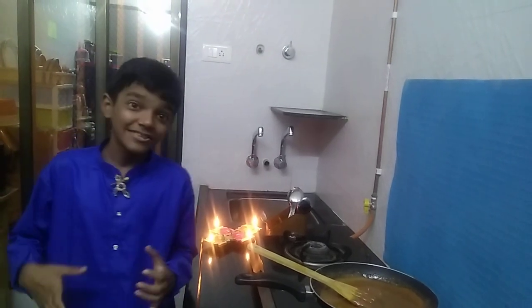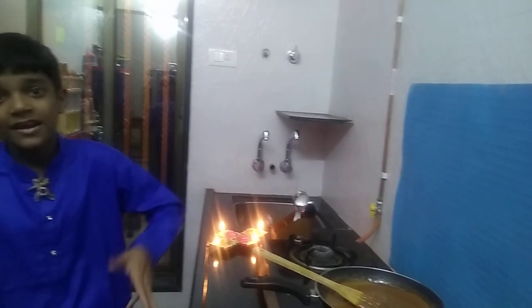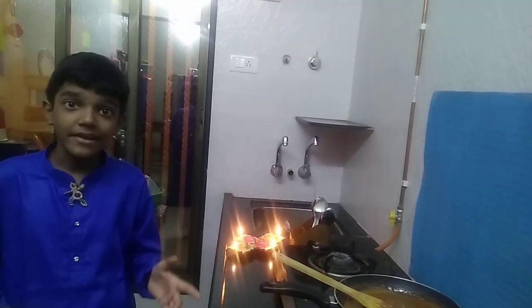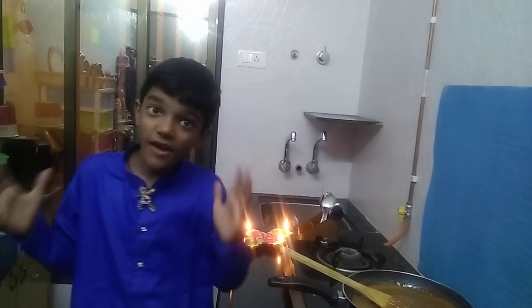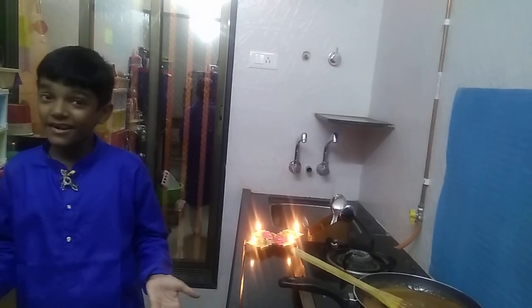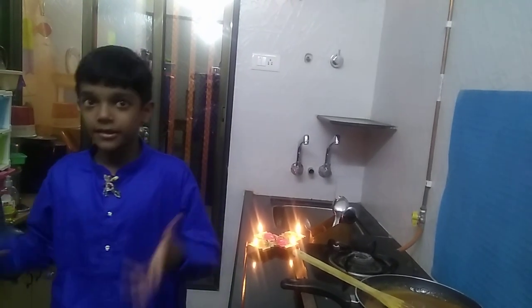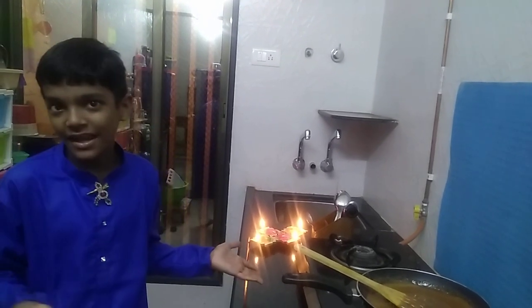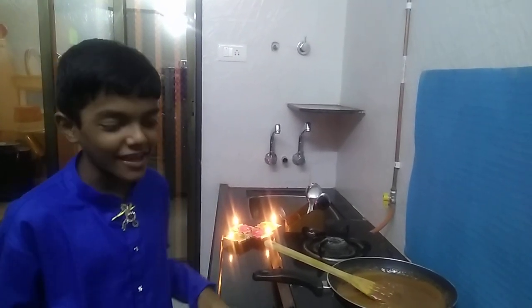Hello my lovely viewers! So now I am going to make the second part of the sweets recipe for Diwali in hamster kitchen. The first part, if you have watched, you will understand that it was coconut jaggery ladoo. I hope that you enjoyed the first part. Now I am liking the cooking part rather than talking and wasting time.